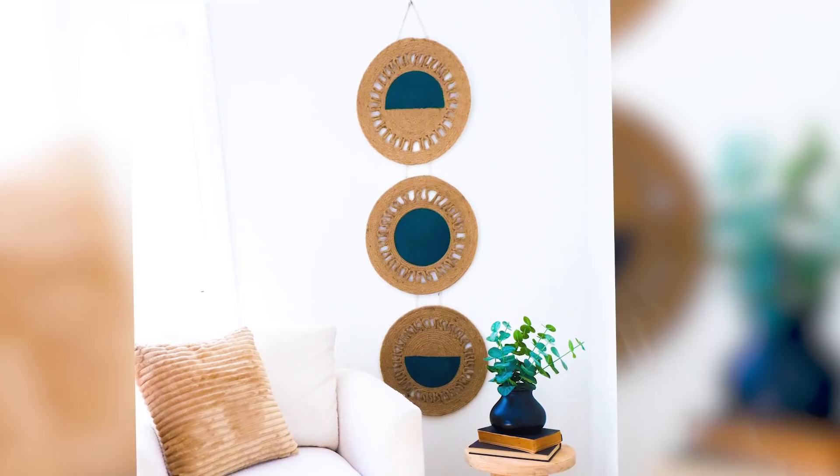And here's how it looks hanging up on my wall. I'm glad that I ended up changing it to the blue because that green was just not working out.